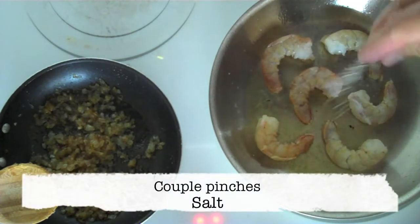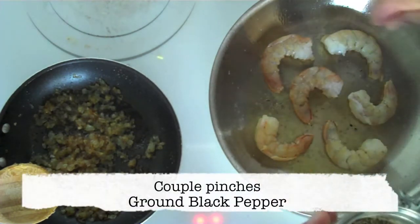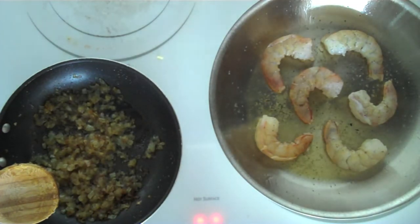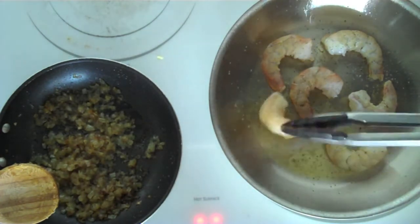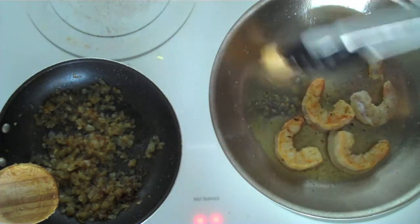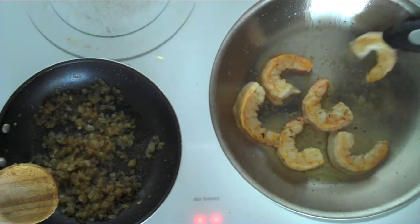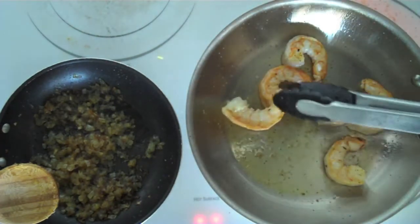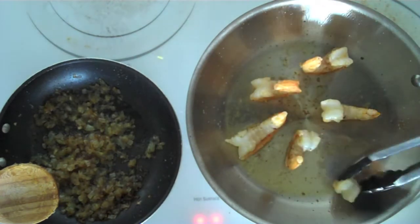You just want to give it a couple pinches of salt and a couple pinches of ground black pepper. Cook the shrimp for about 30 seconds, just until it begins to curl a little bit. Now flip the shrimp and cook for another 30 seconds on the other side. I like to give the backs of the shrimp a little bit of a sear just before they finish, but this step is optional.